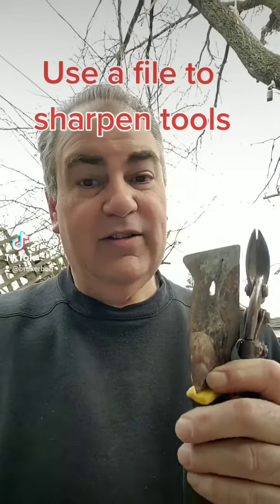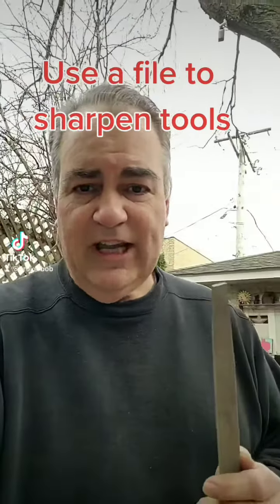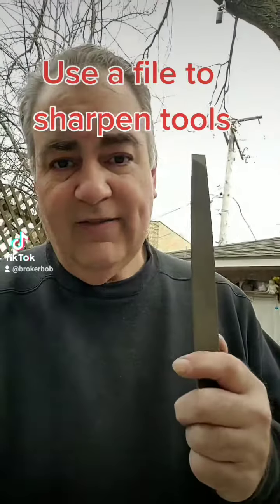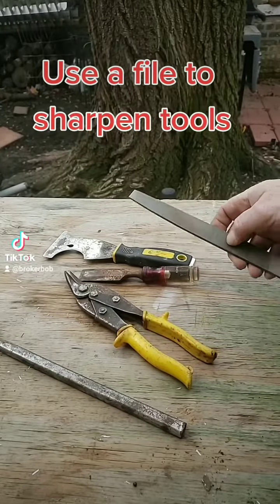This is a file. The file has grooves in it — similar to the knife sharpener in your kitchen. What this does is give you the ability to sharpen those edges you need on your shears, your chisel, your five-in-one tool. Let me show you how you do it. It's really easy. A five-dollar tool will save you thousands of dollars. The list is endless.